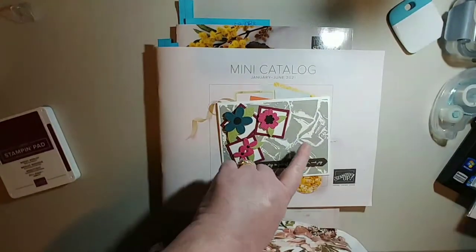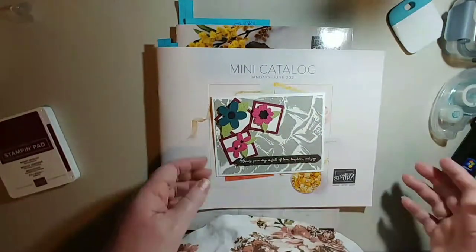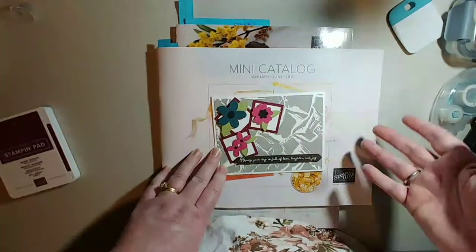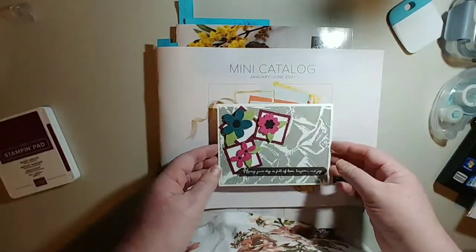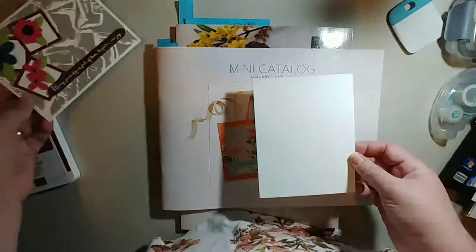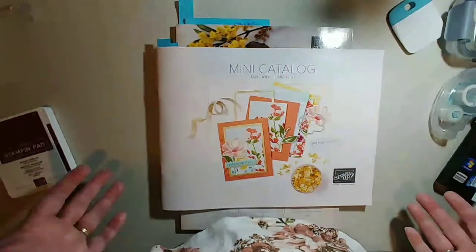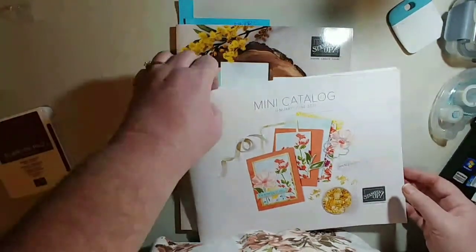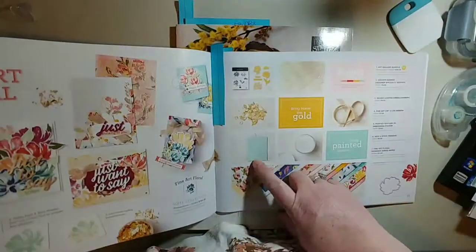In today's video I'm going to demonstrate how I did this background, and I'm going to show it with a couple of different embossing folders. This one is a 3D one, and I'm going to show you what happens if you use a 2D folder and what happens if you do it on the back side. I already have my cardstock cut at five and a half by four and a quarter. These embossing folders can be used on colored cardstock too — you can do color on color for a different effect — but I'm not going to do that today. The folder I'm using is called Painted Textures.